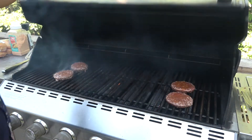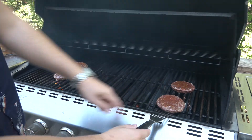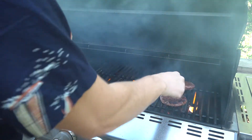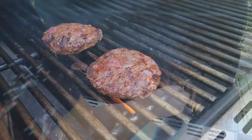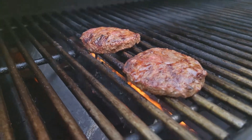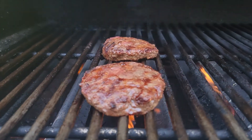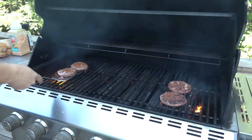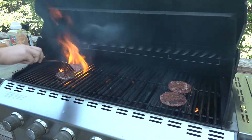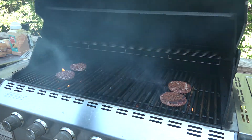Time to give them a flip. Look at how much liquid is coming out of these — that's pretty crazy. Did not expect that from a vegetarian burger. Look at how juicy the little beef is on this grill. This is insane looking. A few more minutes then we're going to do some cheese.